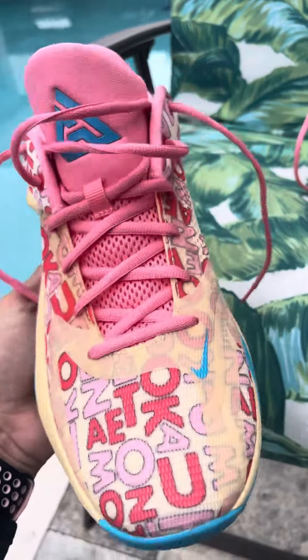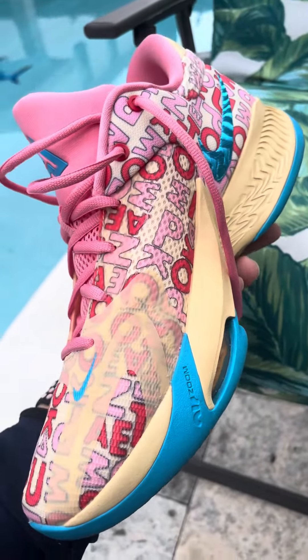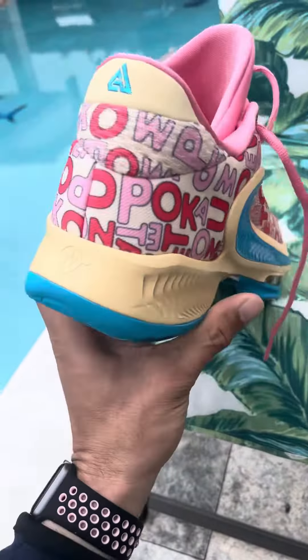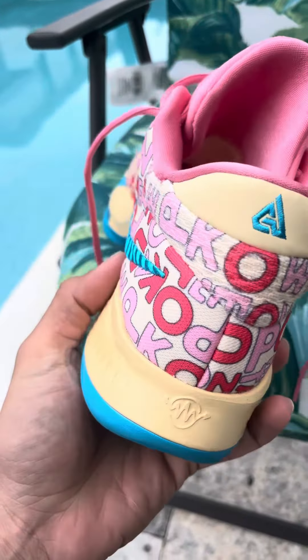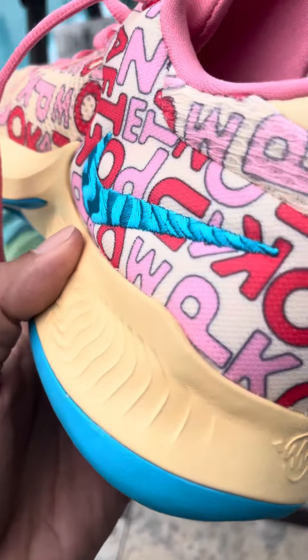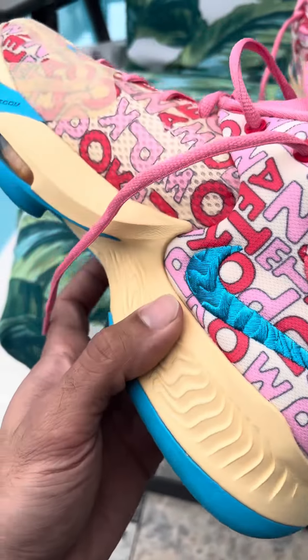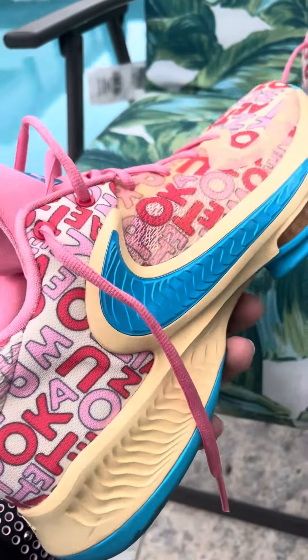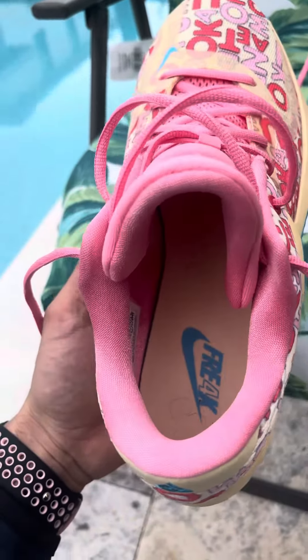These are my gym shoes, pretty comfortable shoes, wrap around your feet pretty good, kind of like a Foamposite but a little different. The detailing on this shoe is very nice. I know not a lot of fellas can rock the pink, but I don't mind it — they go good with my Nike sweats.